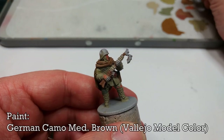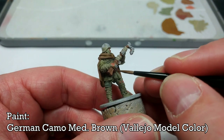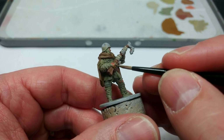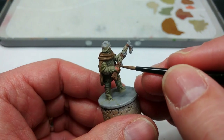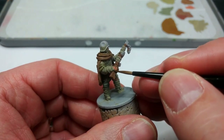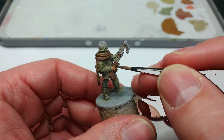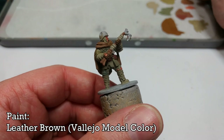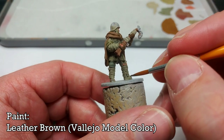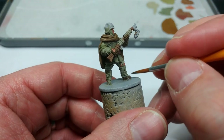For his gloves I've got German Camo Medium Brown, which is quite a mouthful, but it covers fairly well. You may find on skin parts, if you have to paint over any areas where you splurged a little, it might need a second coat. And one way or another, brown those boots in now.